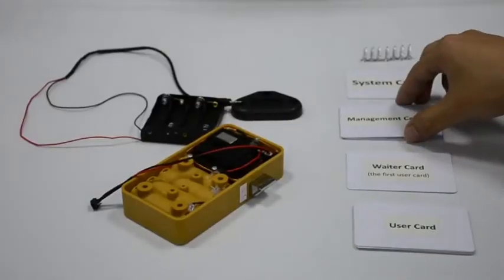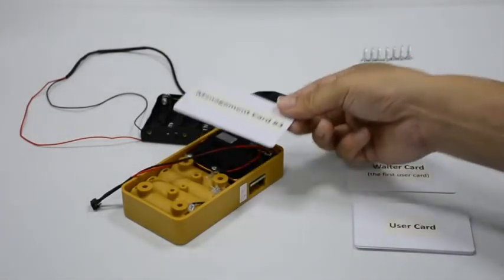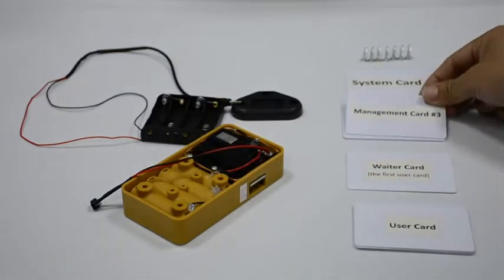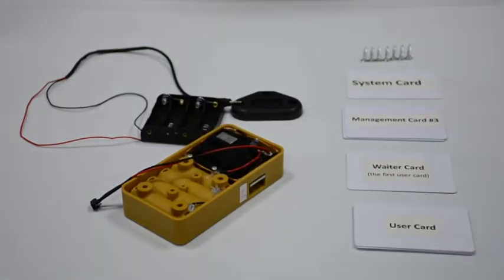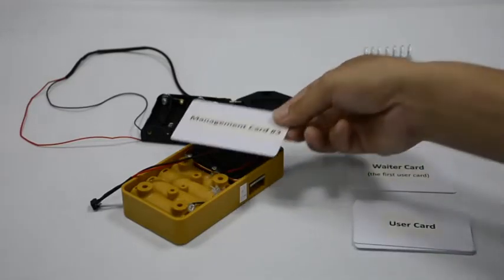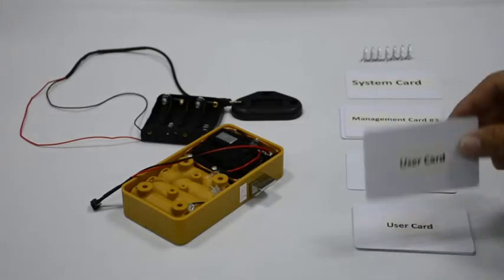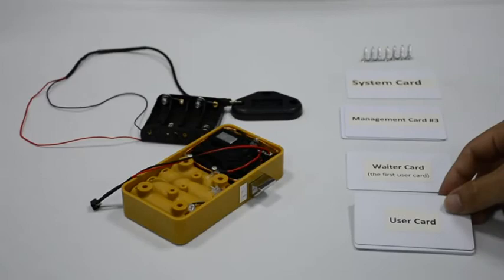Read a management card five times — each reading with music, and with two beeps on the fifth reading. The latch gets inside and does not get outside. All user cards are deleted. Read the management card once with music — after 10 seconds the latch will get outside. A previously programmed user card will beep but can no longer open it.